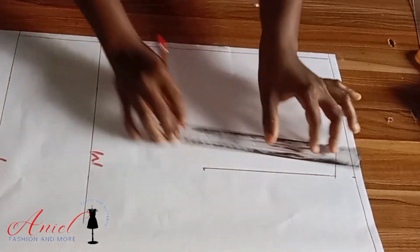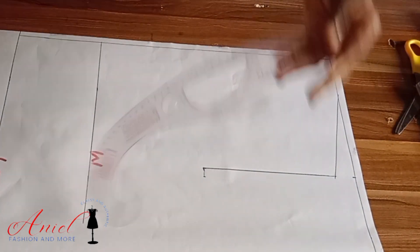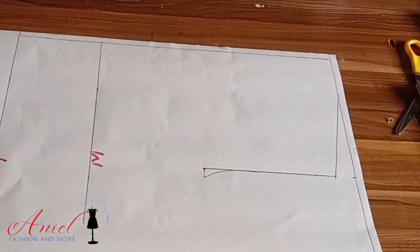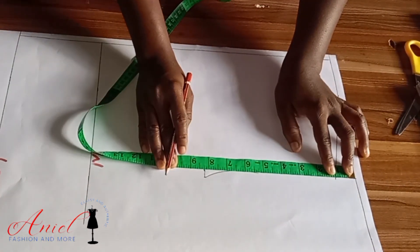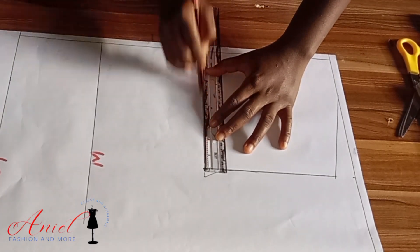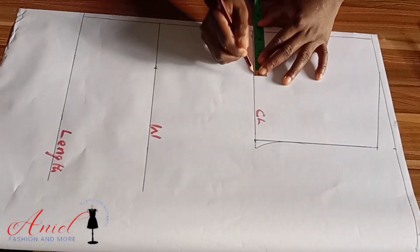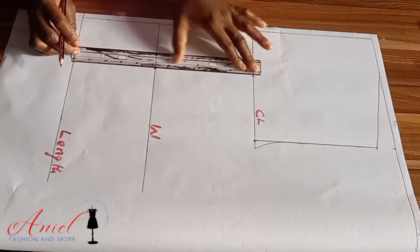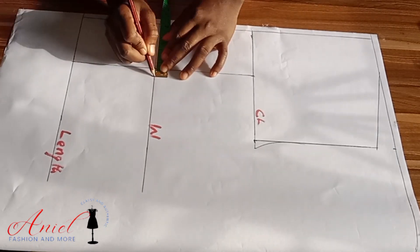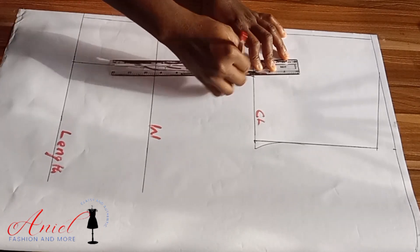I'll draw a straight line, then divide my bust by four and connect it into my armhole length using my curve ruler to create the armhole. Where the armhole length stops, I measure from the starting line to that point and input it — that point is automatically our chest line on the back. For the dart intake, divide the bust span (nipple-to-nipple measurement) by two and input it, then draw a straight line. For the dart intake I'm using one inch total — that's 0.5 inches on both sides — connected straight into the chest line.